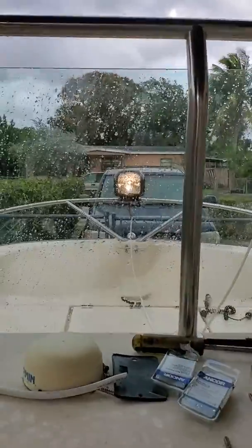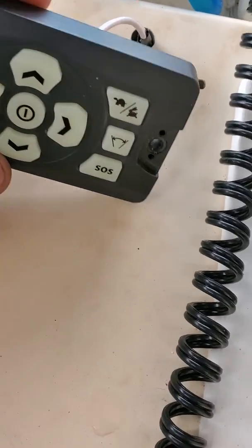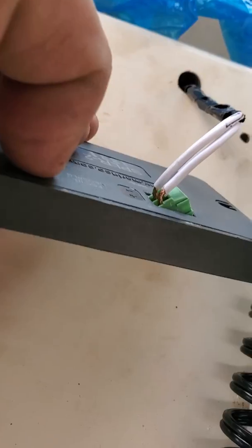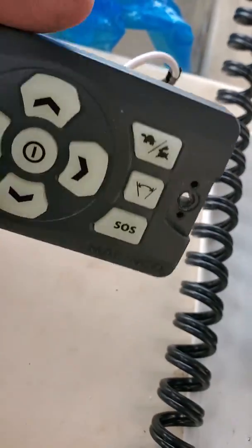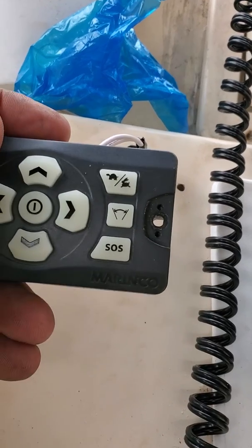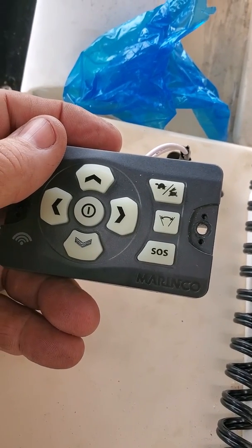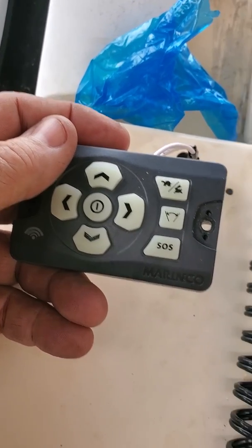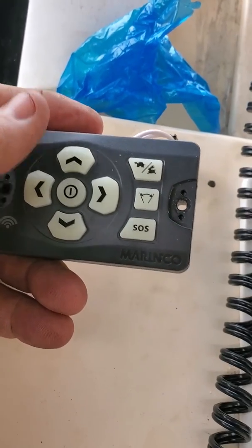Hey guys, welcome. Going back to the remote — you got to put a positive and negative wire right in the back of it, straight from your fuse box. But apart from that, you need to program the light so it works remotely.